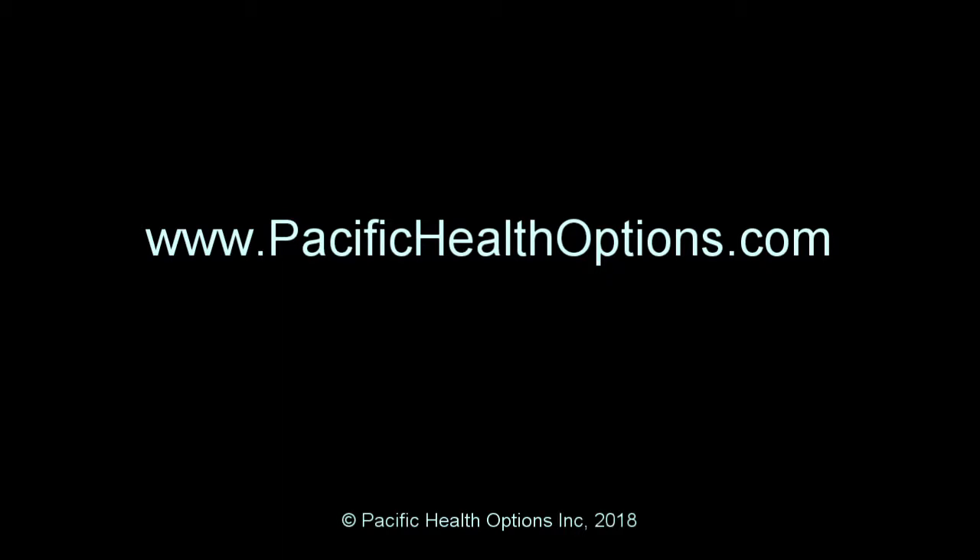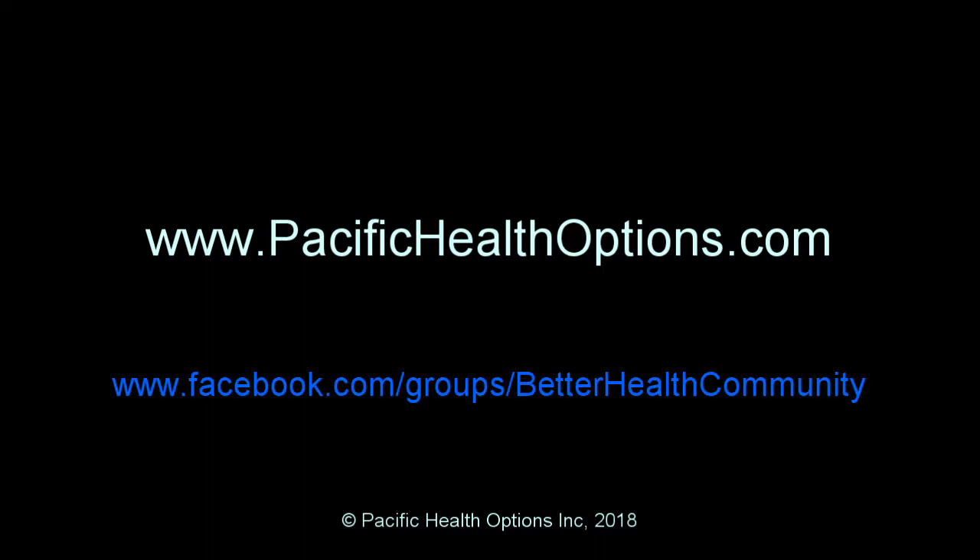For more information or if you have any questions, please visit us on our website at www.pacifichealthoptions.com, or join the discussion on Facebook at The Better Health Community.